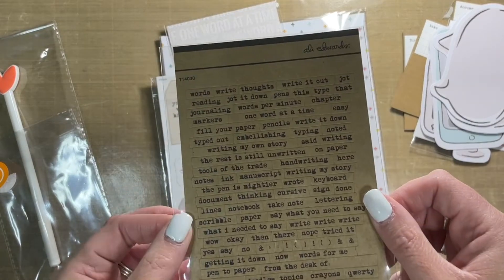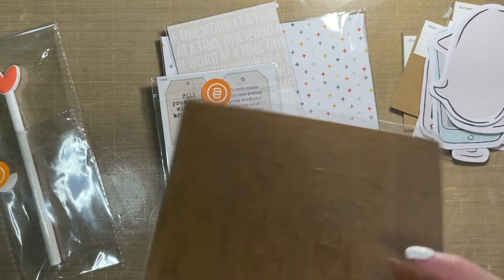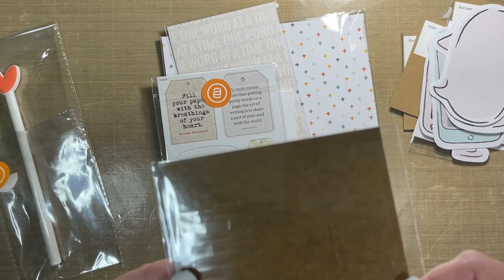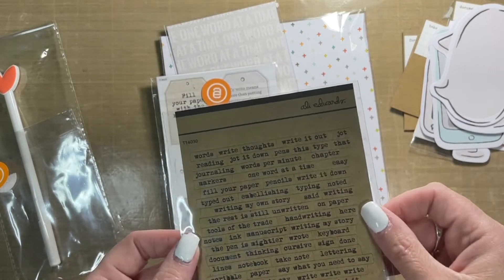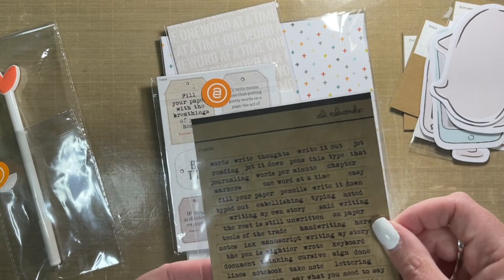We have some more phrase word stickers — these aren't actually stickers. I'm just trying to look on the back here. I think it's just craft cardstock, so you'll have to adhere them yourself. But I love those.